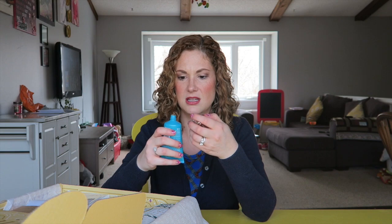Let's just open up and see. It has the seal on it! I'm still getting over a stuffy nose so I can't really smell it.